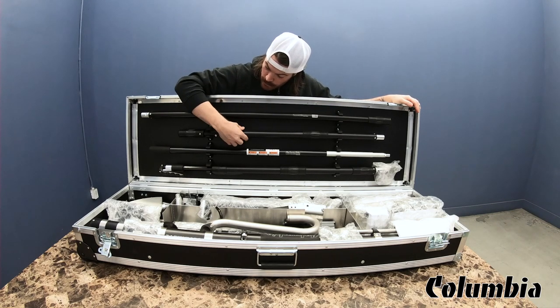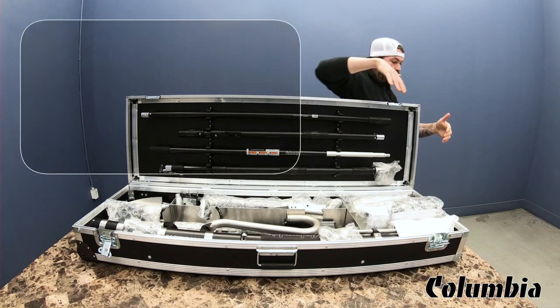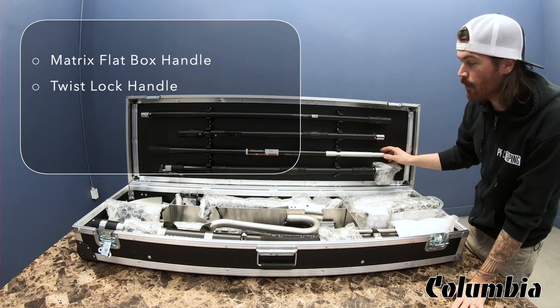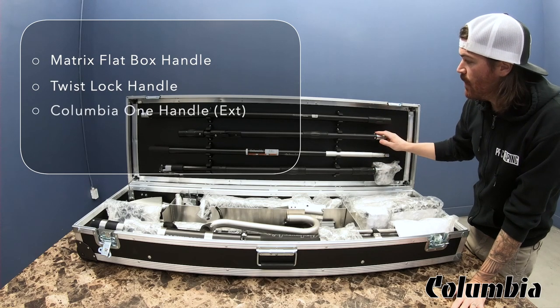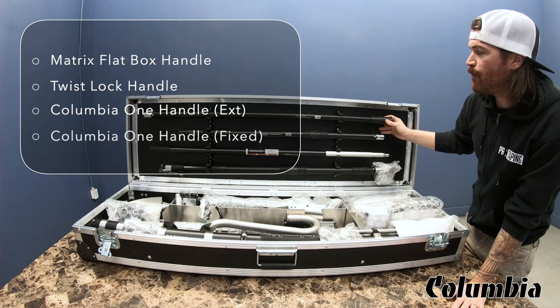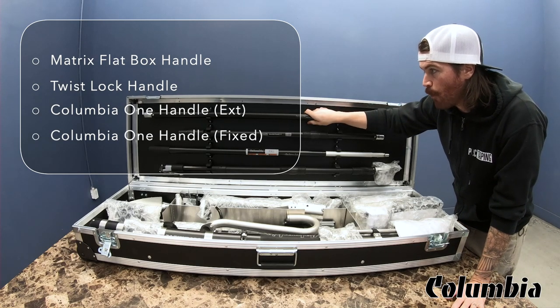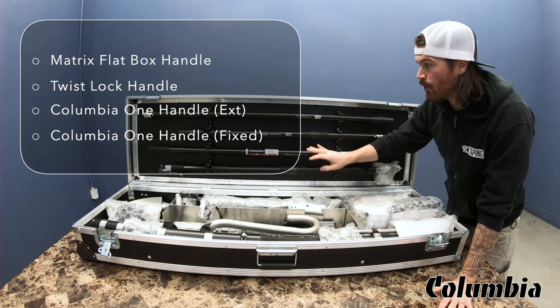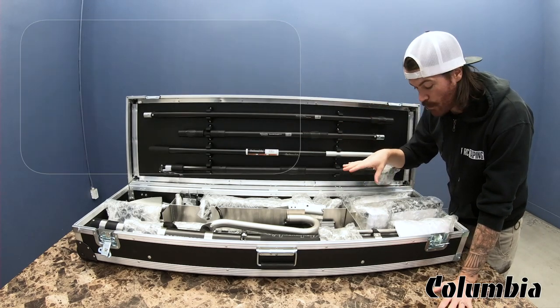It comes with these four handles. You have your flat box handle — this is the matrix handle. You have your twist lock handle, this is one of my favorite handles. The Columbia One Handle, extendable, three feet to five feet. And the fixed Columbia Handle, this is a four foot fixed handle. Each of those handles works with all these tools, and I'll show you that in here.